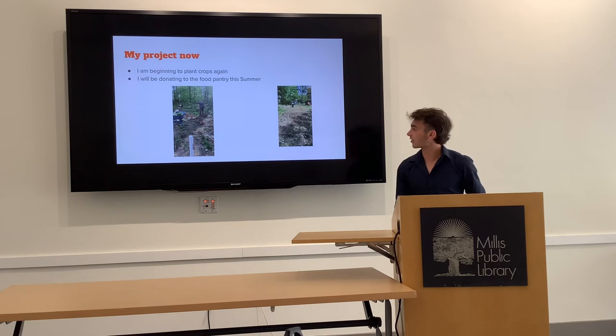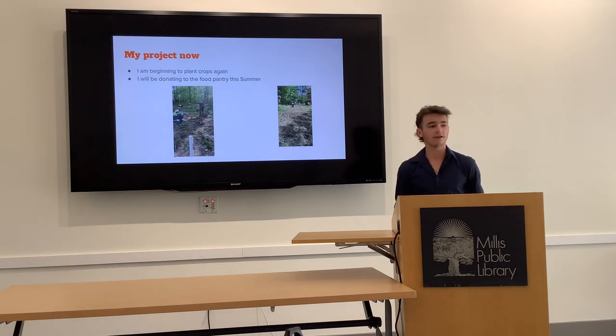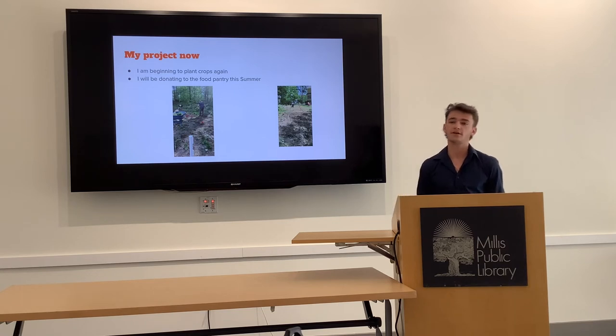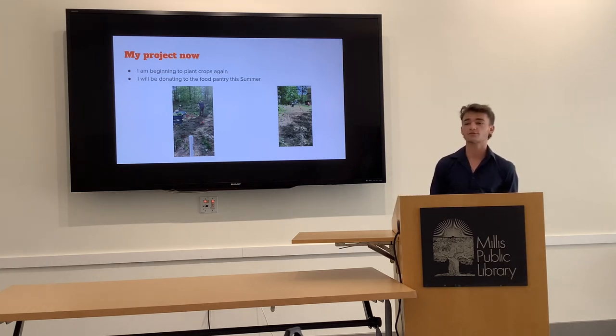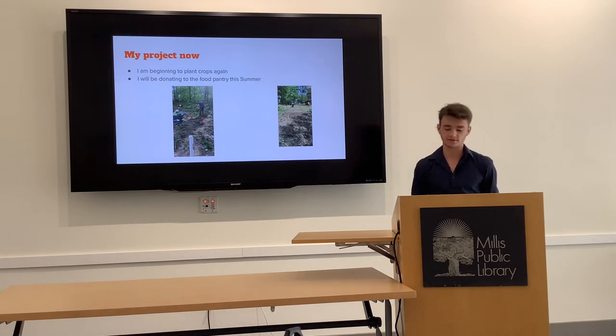My project is now starting again. Actually just yesterday, my dad and brother were helping rip up weeds and we were planting some new crops. I still need to put the fence up and add more cow manure, but it's slowly starting to come together again, which I'm really excited about. I think by next week all of the seeds will be planted again.